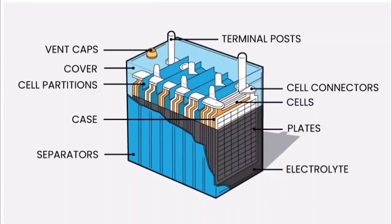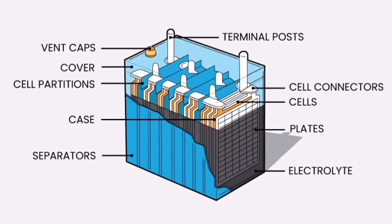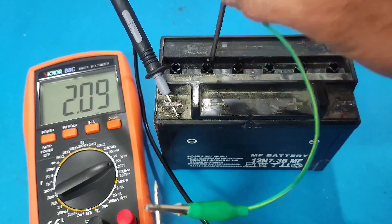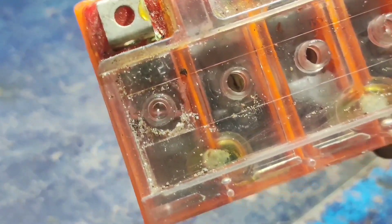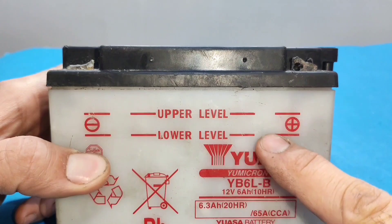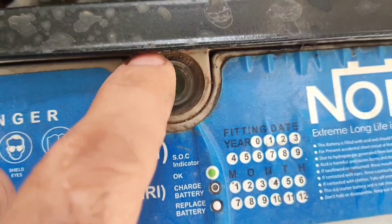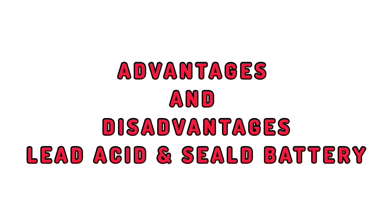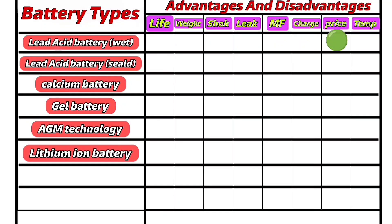Each cell produces about 2.2 volts. Wet flooded batteries feature 6 caps for adding electrolyte, and the electrolyte level is visible on the battery casing. Sealed batteries use a different material for the plates and include an acid level indicator. Advantages of lead-acid batteries: affordable price and easy maintenance. Disadvantages: risk of leakage, heavy weight, limited service life, and regular maintenance required.